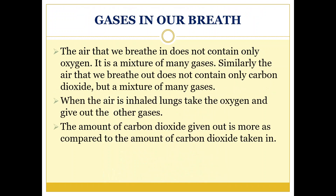The gases in our breath: the air that we breathe in does not contain only oxygen — it is a mixture of many gases. Similarly, the air that we breathe out does not contain only carbon dioxide but a mixture of many gases. When air is inhaled, the lungs take in oxygen and give out the other gases. The amount of carbon dioxide given out is more compared to the amount of carbon dioxide taken in.